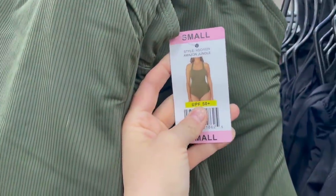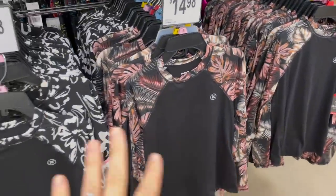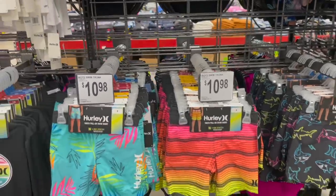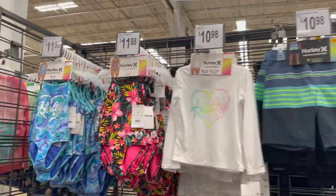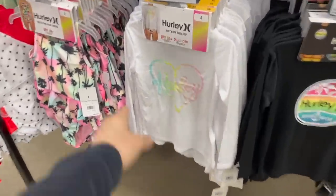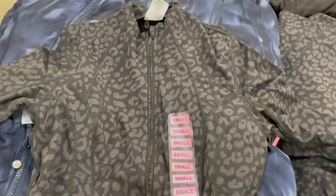They also have rash guards for $15 — oh my gosh, that would look perfect with just a black bikini bottom. I wish they had a more expansive size selection in the kids' Hurley board shorts because I would definitely buy some for Logan. They're only $10 to $11 a piece. They also have these one-pieces for girls, a tankini set — this is the cutest little swim top. Those are $11 — awesome!